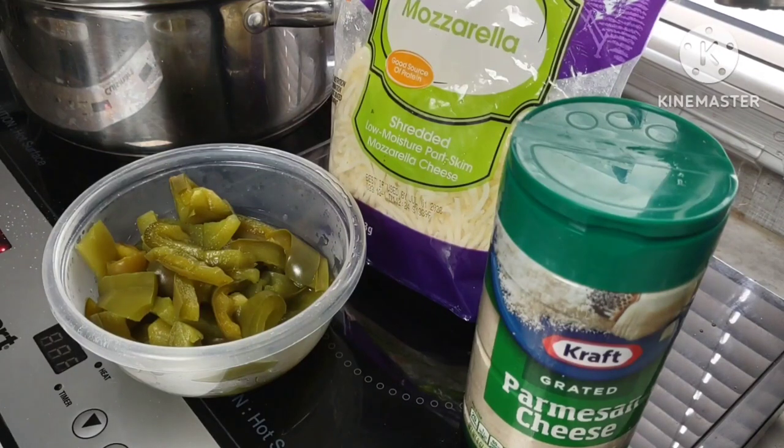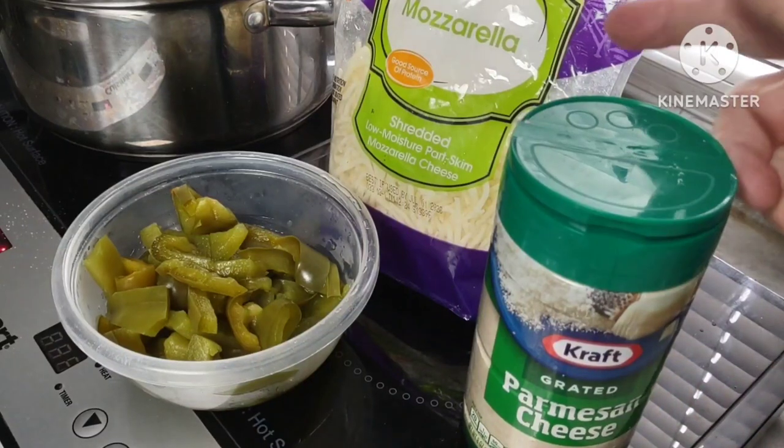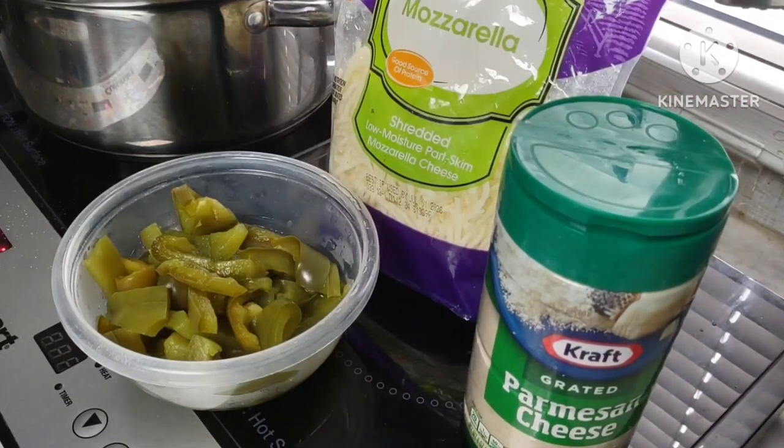The toppings I chose for these meatball subs are green peppers, Parmesan cheese, and shredded mozzarella cheese.